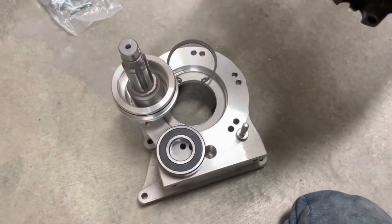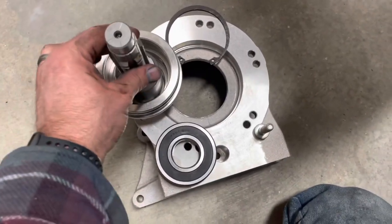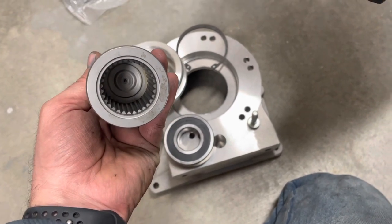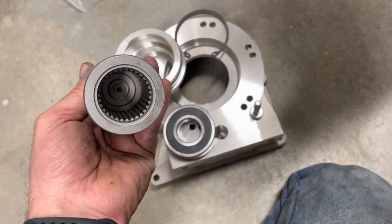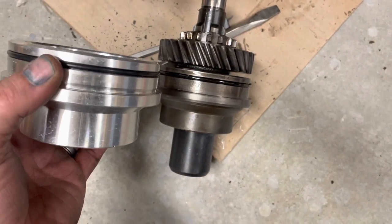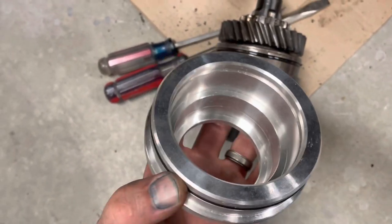Now moving over to the Advanced Adapters kit. This is essentially the comparable parts that come with the kit. This spline count is different and the diameter is different, made to match up to the 6R80 or 10R80 rather than your standard C4 transmission or other transmission type. This piece is similar to what you see on the original spud shaft setup. This one's aluminum versus the original being steel, but similar things — o-rings to keep the oil in.